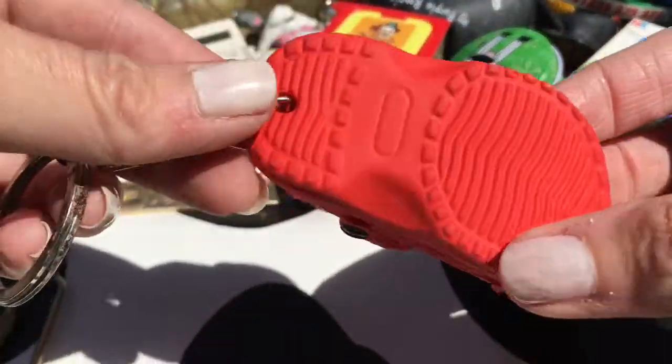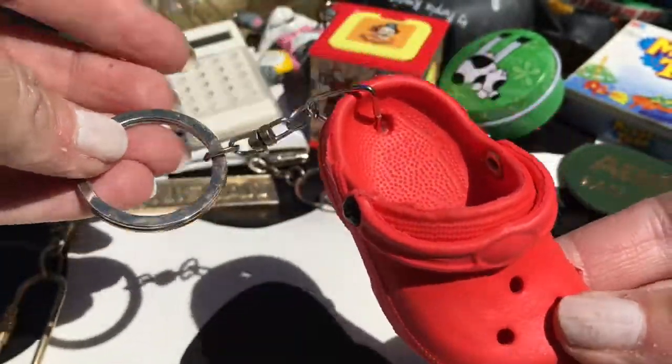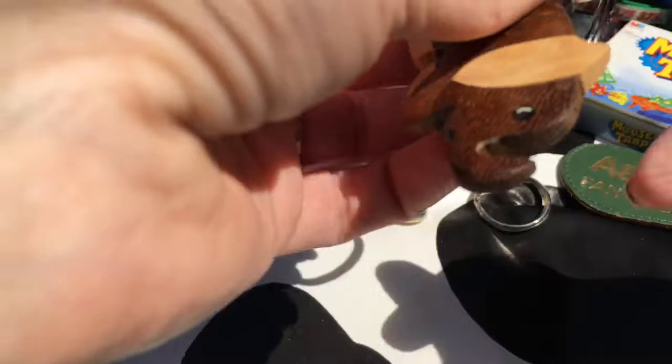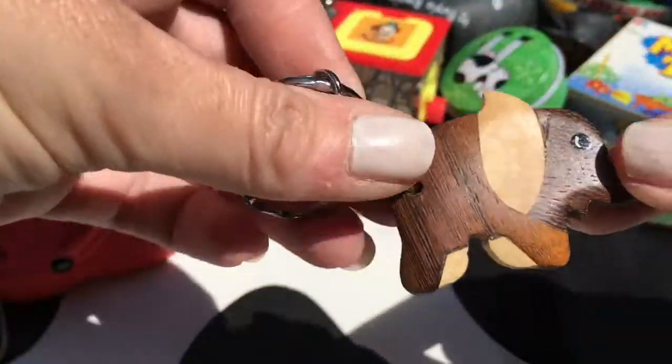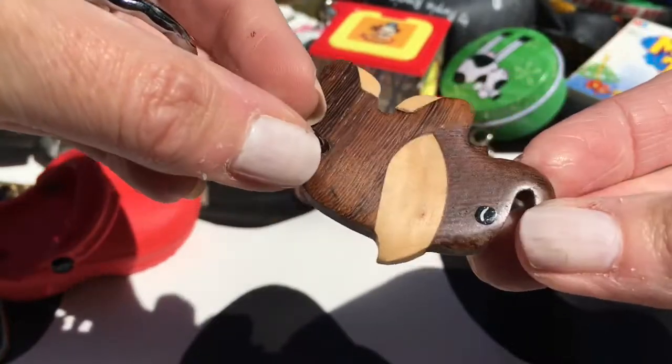Another shoe - like a croc shoe. I don't think it's an official one. A wooden elephant key ring - I quite like it, it's nice and polished. Very cute.